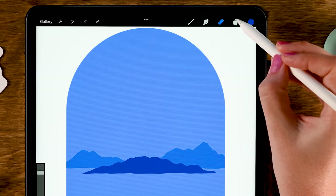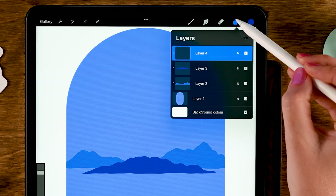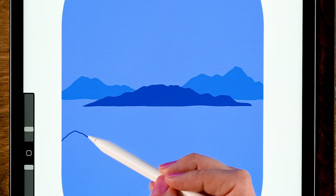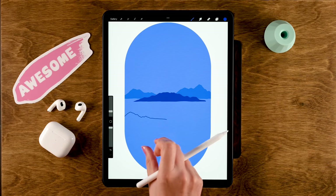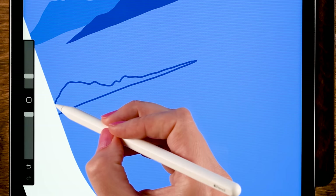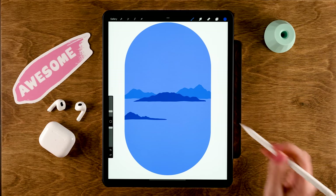Make another hilly shape — make a new layer by going to the layer menu and tapping the plus, then set it to Clipping Mask. We'll still be using this dark blue color. Select the brush, then make another wobbly shape over here. Rotate the canvas and make a horizontal line — make sure to close it before you drag in the color to fill it.